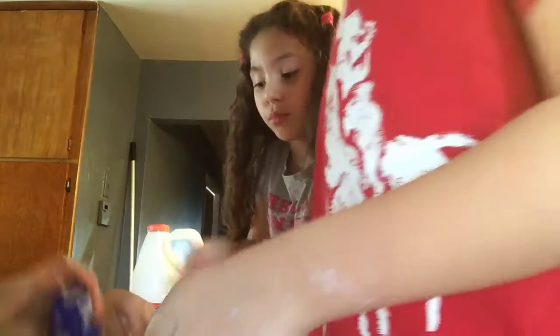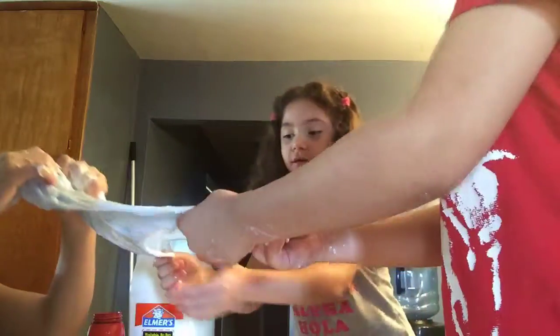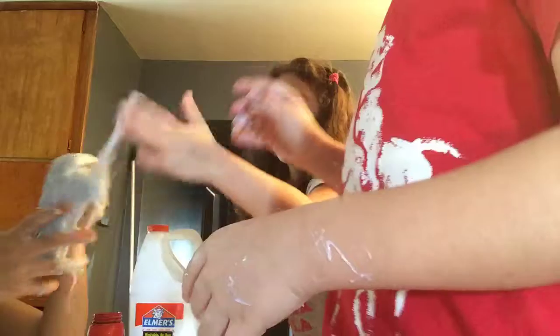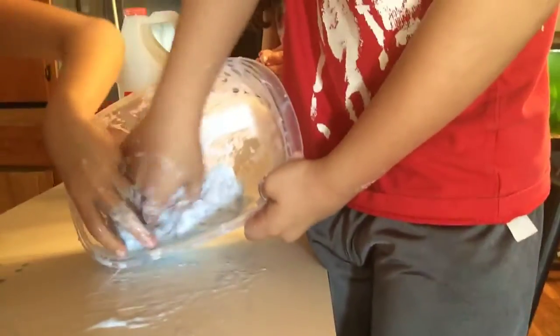Alright, I think we need to add a little bit more Tide because we need it blue. Oh my god, this is so sticky — guys, look at how good it stretches too. It's probably not going to stretch that good because it's like wet and we still need to mix it. So this is how it looks so far, see it right here.